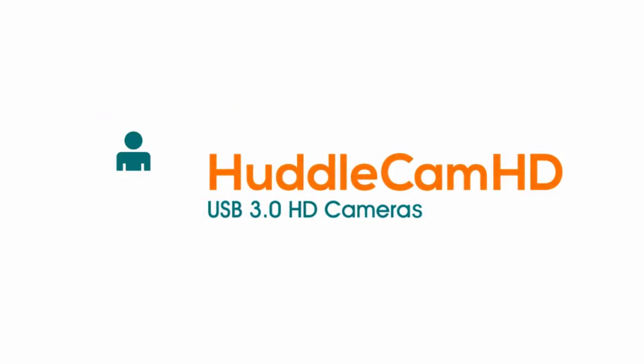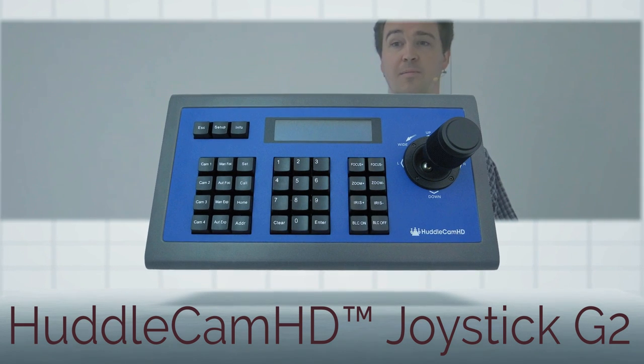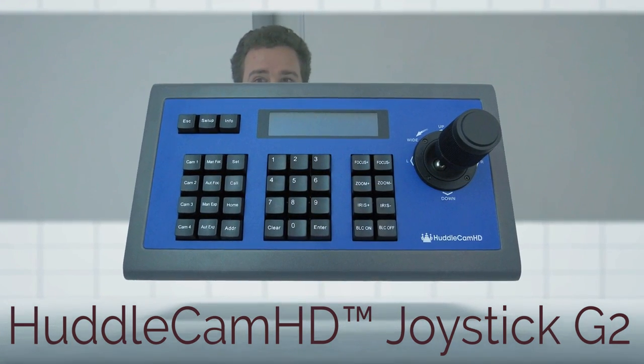Huddlecam HD is proud to introduce our second generation Pan-Tilt-Zoom Joystick Controller. Designed to support the industry's most popular PTZ cameras, the HC Joy-G2 will add production quality camera control to your next video project.